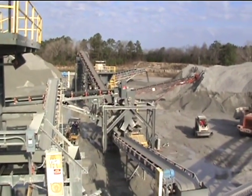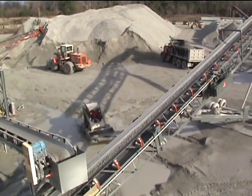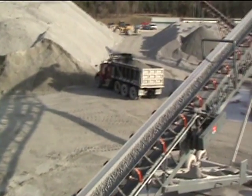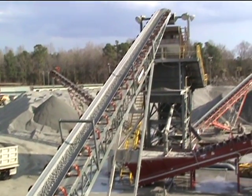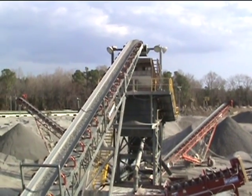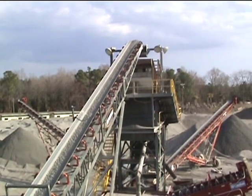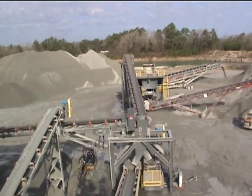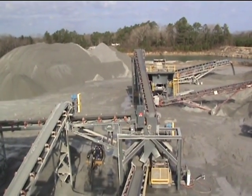They can send the material up this conveyor, which goes up to the Deister 820 triple deck wet screen, where they make four products: sand, 57s, 89s, and 7s. Again, a look at the splitter where you can take base or bring the product over to the wet screen.